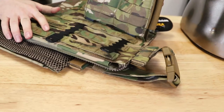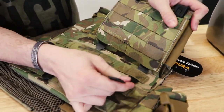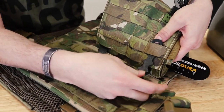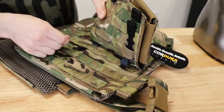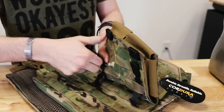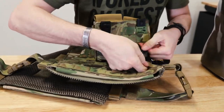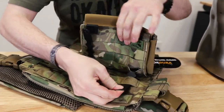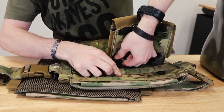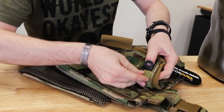Now this is where a lot of people get confused. You don't want to just go straight through and then clip it. The intent behind the PALS ladder system is that you're going to weave it through the next one down on the pouch, then through the one on the carrier, then pull it through and back again through the next one down on the pouch — alternating between the pouch and the carrier rows.